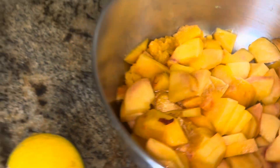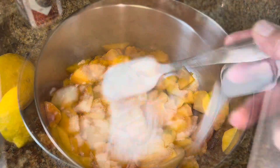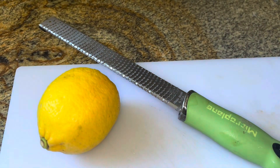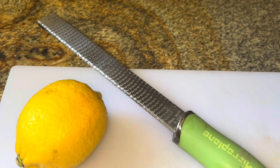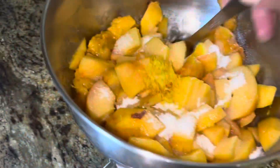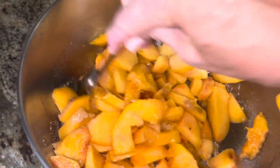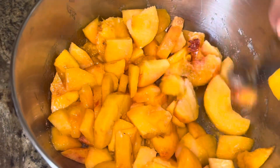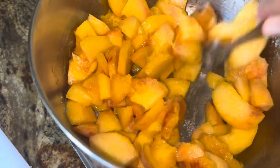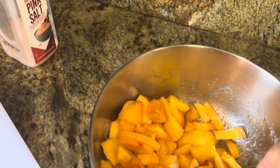Add a pinch of salt — just shake some in. Five tablespoons of sugar: one, two, three, four, and five. We need a teaspoon of lemon zest — here's the microplane we like to use. Do a quick little mix. This can be done a little bit ahead of time, since the peaches weren't super ripe.